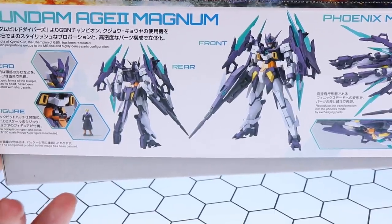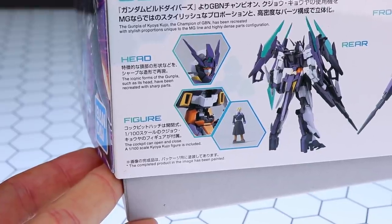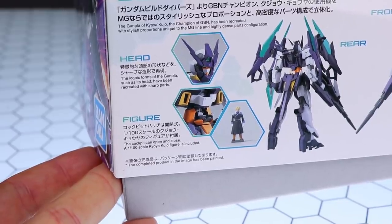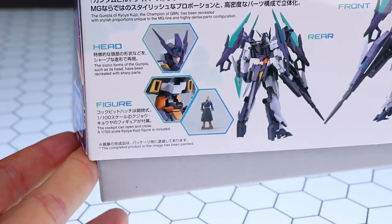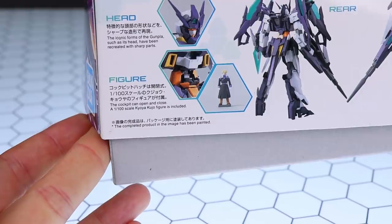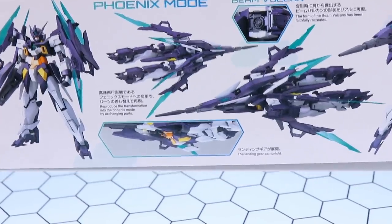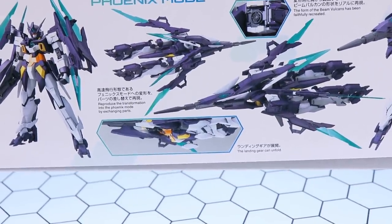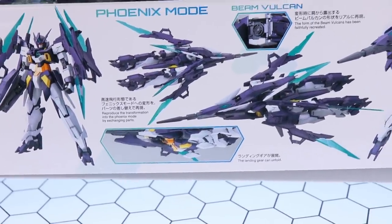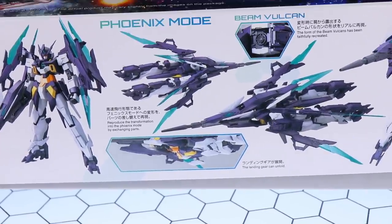You may have seen the Master Grade Age-2 Double Bullet and Darkhound — Darkhound was one of the first reviews I ever did. The box mentions the head has been recreated with sharp parts — so no more little baby knobs like we get on high grades. It also says the cockpit can open and close, and a 1/100 scale Kyoya Kujo figure is included. Now, this is a transformable mobile suit, which in my opinion makes it not quite as good as the Age-1; the MG Age-1 is such an awesome kit, but the transformation does mean some buckly knees.